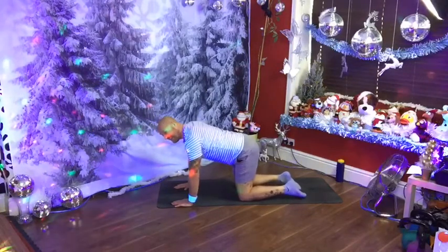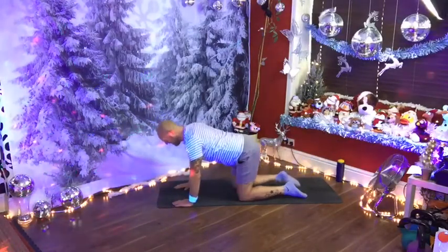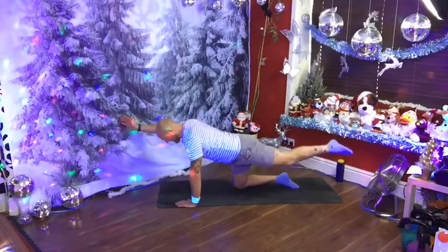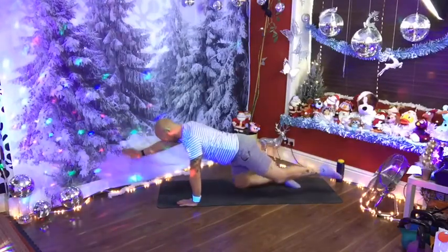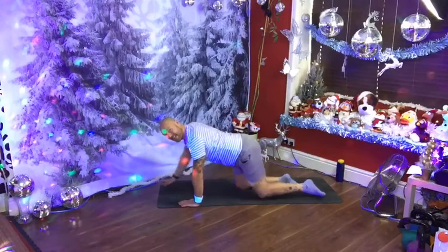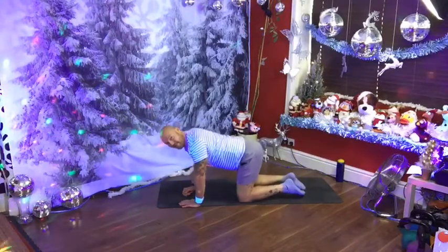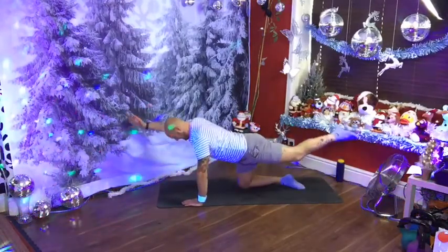Inhale, prepare. Exhale, gentle contraction through your core — take your right arm forwards, left leg back. Inhale, centre. You're working on keeping your body really centred. Going out as you exhale, coming in as you inhale. You want the knee to glide in like an aeroplane landing — it slides in smoothly; we don't want it to drop down. Last one.